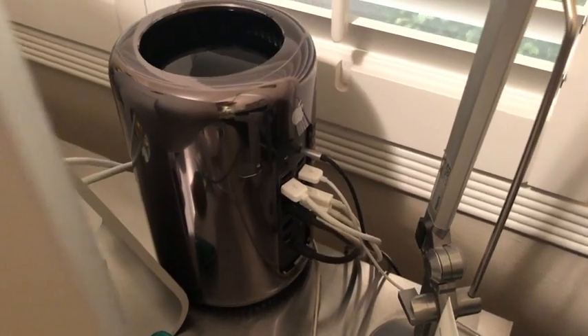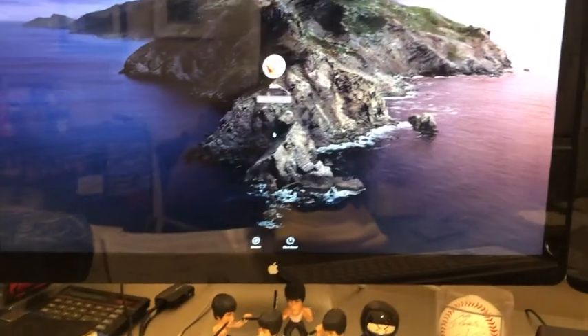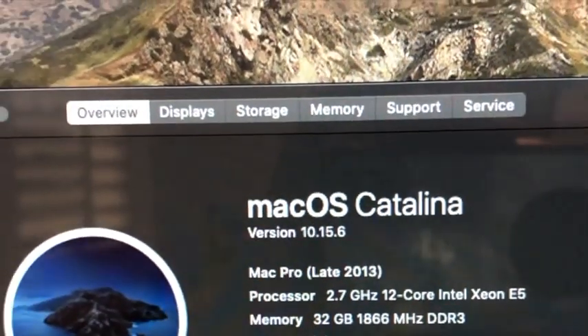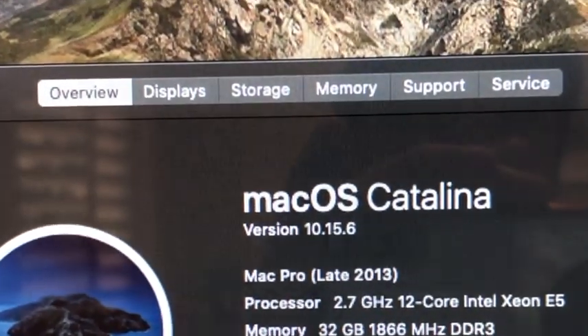Okay, here's the exciting part — plugging it in for the first time, powering it up, hopefully the baby fires up. Hear that sound? It's a good sound. Success! 12-core Xeon 5 running at 2.7 GHz. What I basically did was buy the low-end 2013 Mac Pro and upgrade it to the highest model they had available.